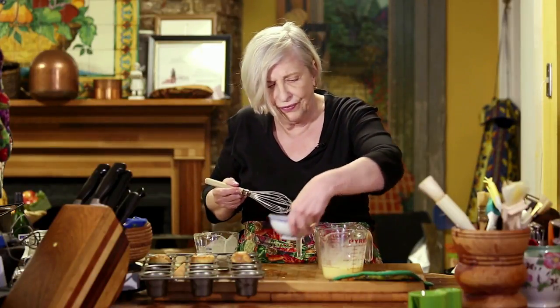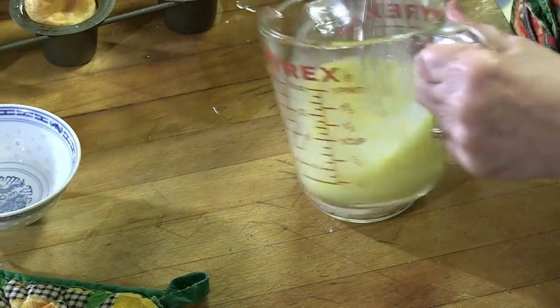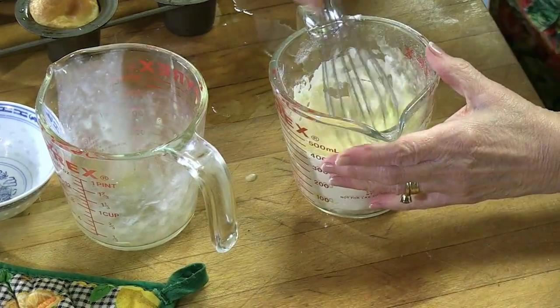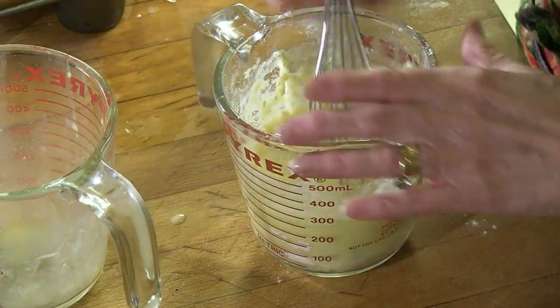You want to give them a good whisk — they need to be happy. Then you add part milk, part water to your batter, and mix it with your flour. The important thing is to let it sit an hour, and I know that's hard. You can even do it overnight if you'd like, but do bring it back to room temperature before you get started.